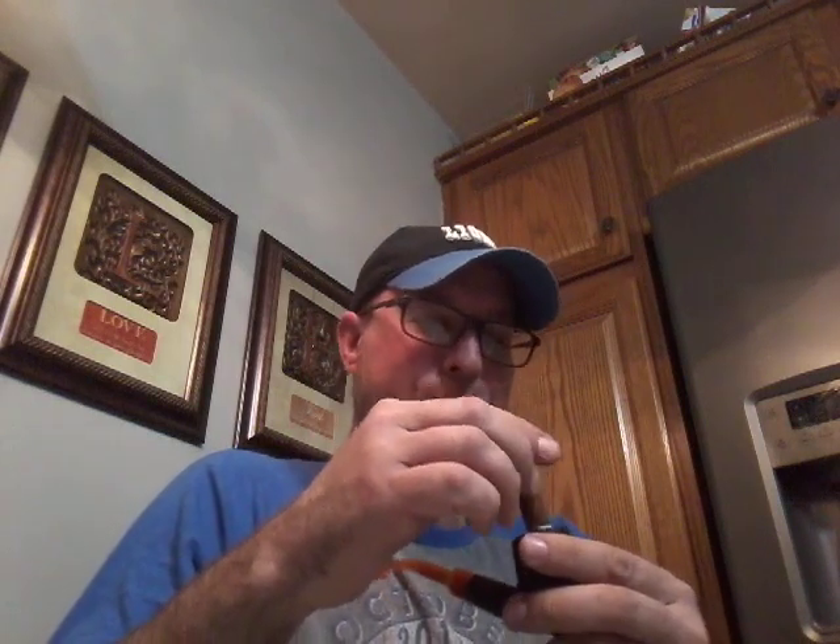Oh man, that thing smokes sweet. It fits in my hand perfect. It has the point that I'm not going to set it down, but I don't set it down and I can smoke too much. I'm just testing her out, this is a test run. She smokes fine, baby.